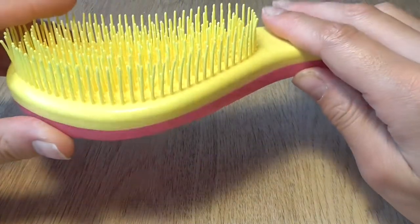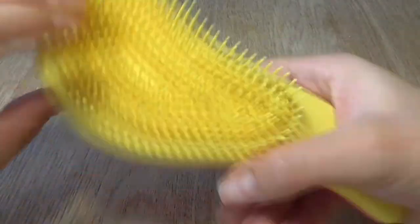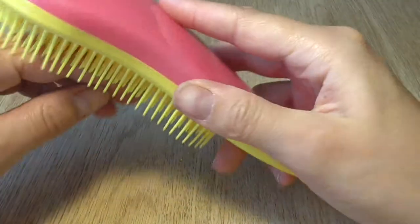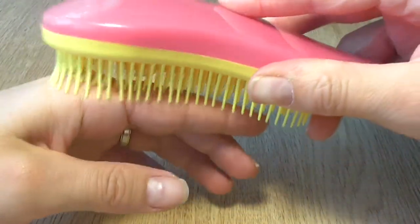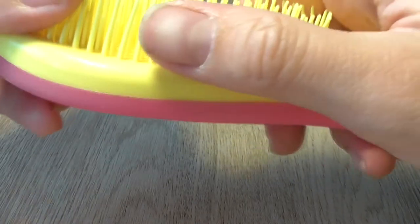Hello, welcome back to my channel where we look at AliExpress products and review them. This time we have a very popular hairbrush — but not just any regular hairbrush. This is a detangling hairbrush.